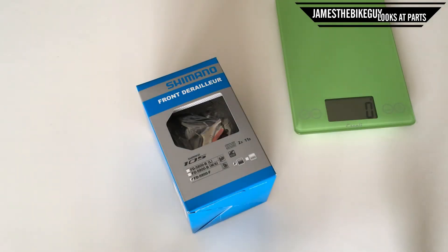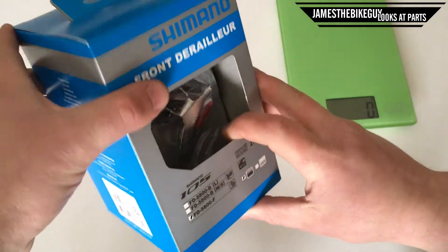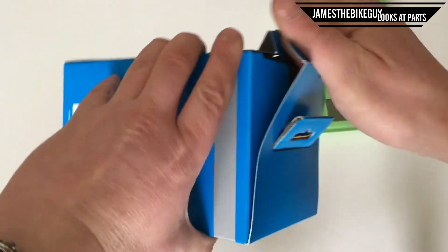Hi there! Today on James the Bike Guy looks at parts, we're gonna take a look at the Shimano 105 5800 front derailleur. So I have it brand new in the package here. Let's go ahead and pop it out and take a look.